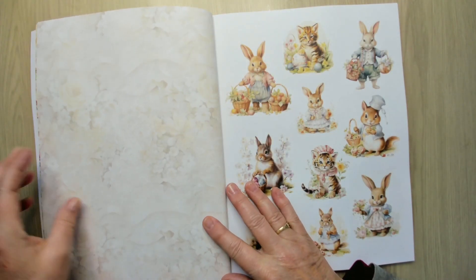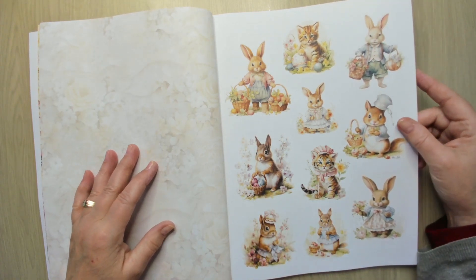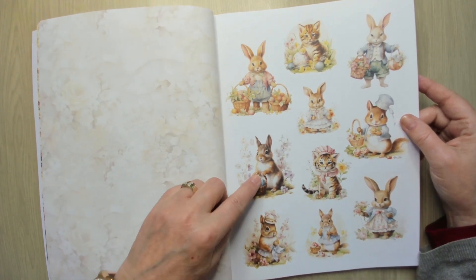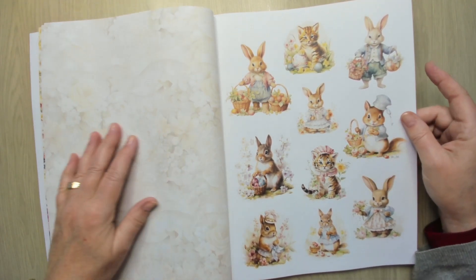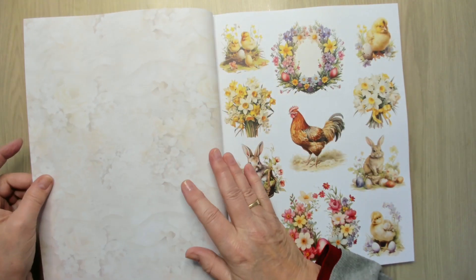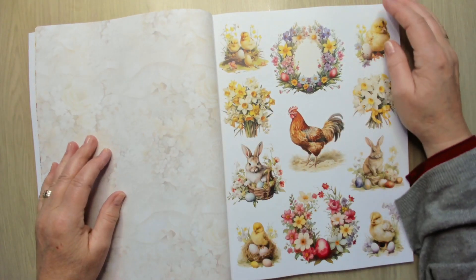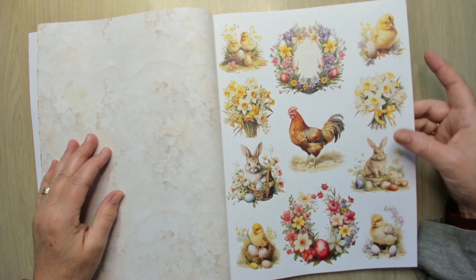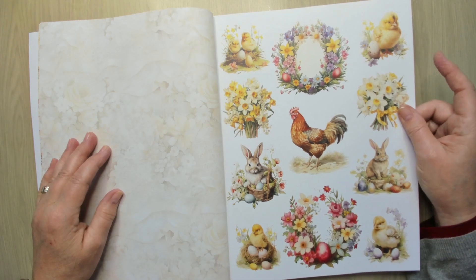Oh my goodness, you know I love my bunnies! And the little squirrels and the kitchen — oh my gosh, I love it already. Just flowers, more bunnies, and little chicks — oh my goodness, I love it.